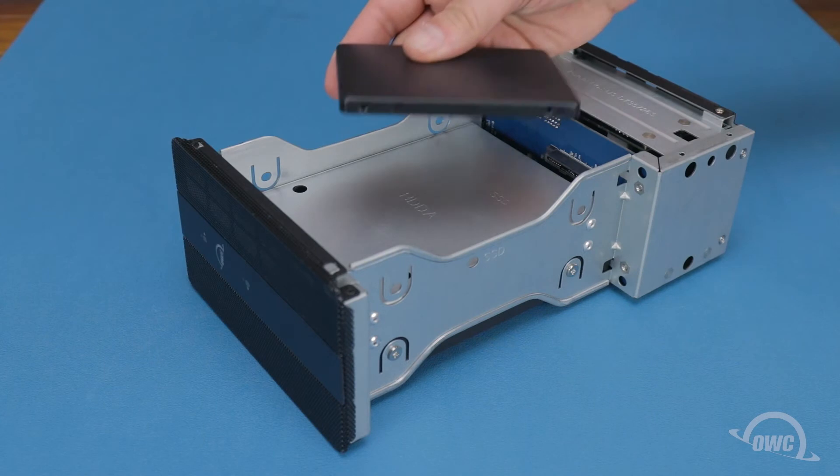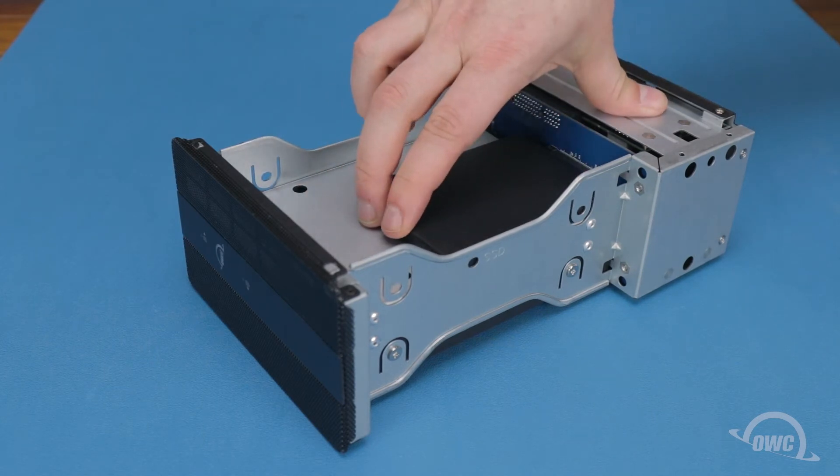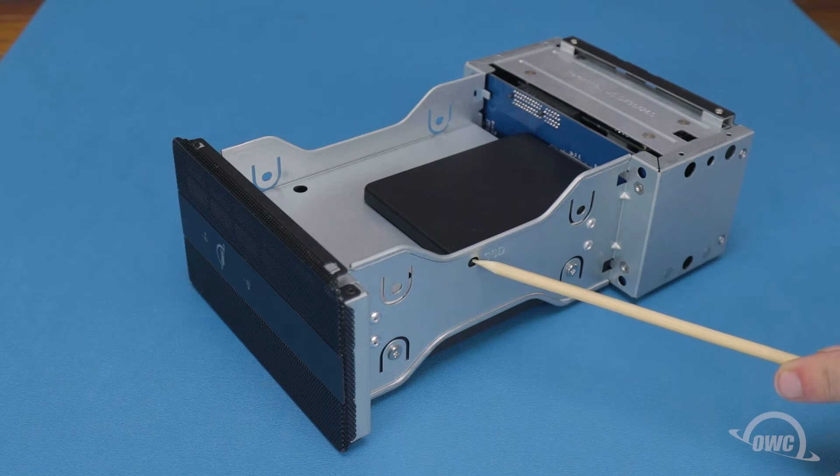For two and a half inch drives or adapters, simply slide the connectors together, then secure the unit with one of the included narrow threaded screws through the hole marked SSD.